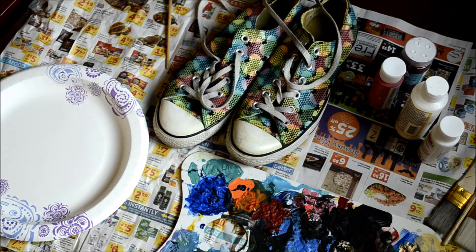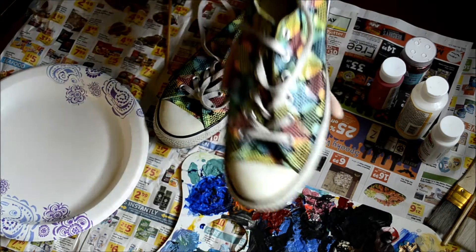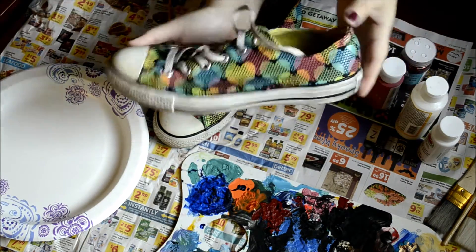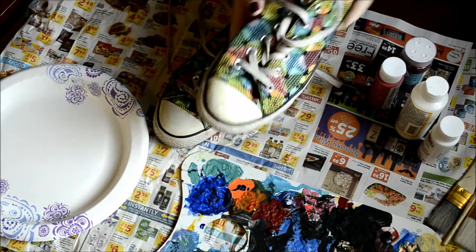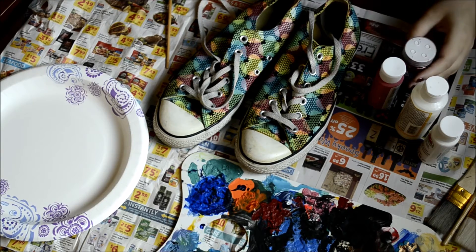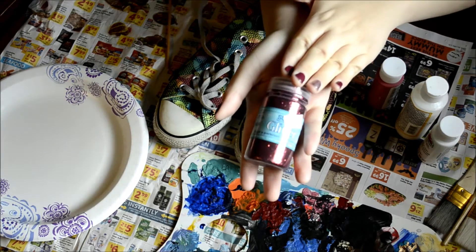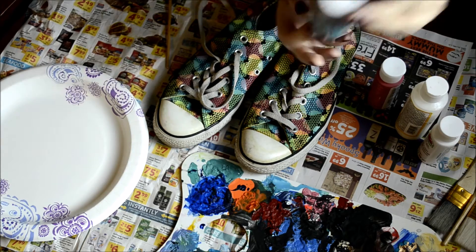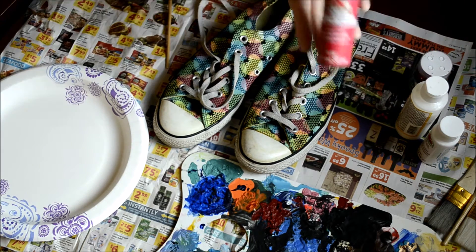Make sure that you have some paper on your work surface, because glitter is going to go everywhere. Also, if you do the Converse, I do recommend the white, but if you don't have white I will show you what to do. The materials you'll need is a shoe of your choice. Also, some glitter — I decided to have red, because I wanted mine to look like Dorothy's ruby red slippers. I found this at my local thrift store for less than a dollar, so don't forget to check the thrift store.